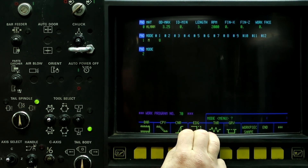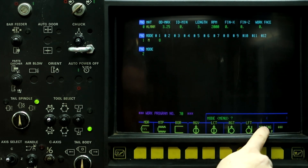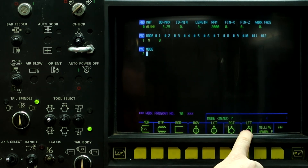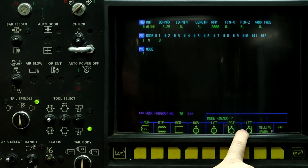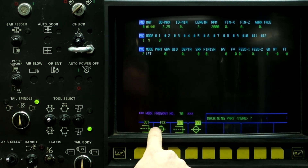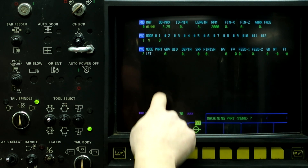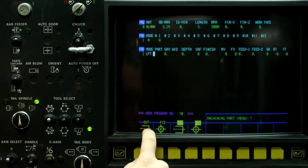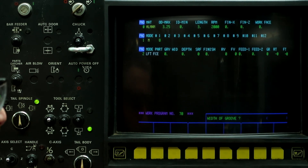Now what we need to do is start programming this part. Push the three arrows twice and that gets us into the milling mode. We're going to use the milling left button because we're going to climb cut the feature of this part. Push Left, Face, and we're going to use the one that's not highlighted because this is going to be open geometry — we're going to have the end mill come in and out of the workpiece, not plunging into the work. Width of the groove — we're going to cut it with a half inch end mill, so 0.5.